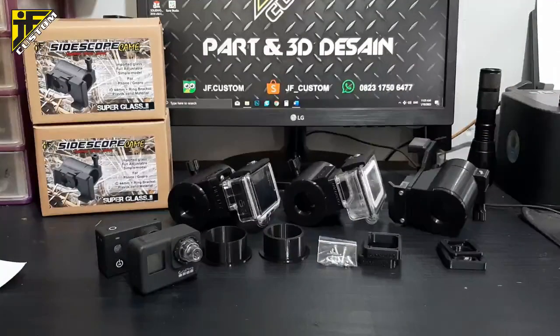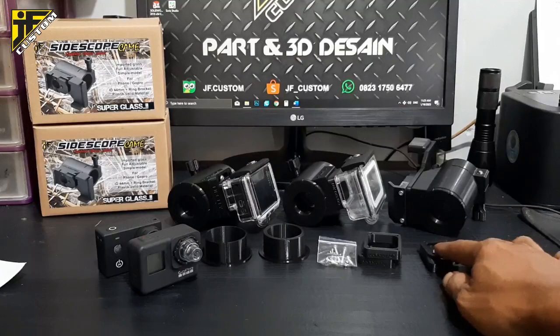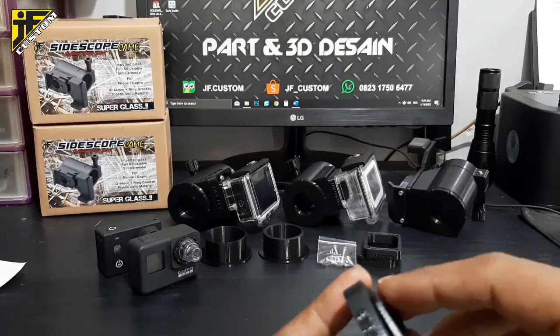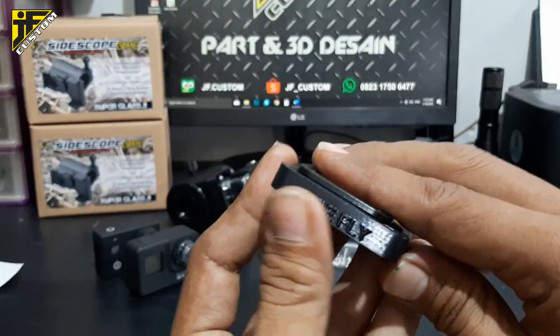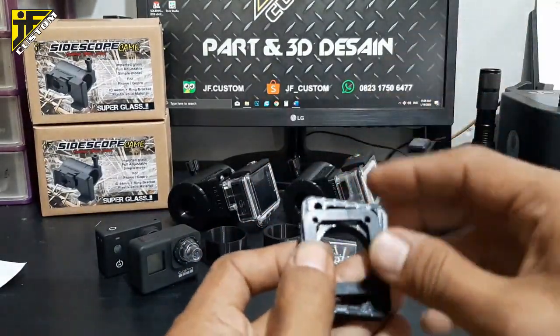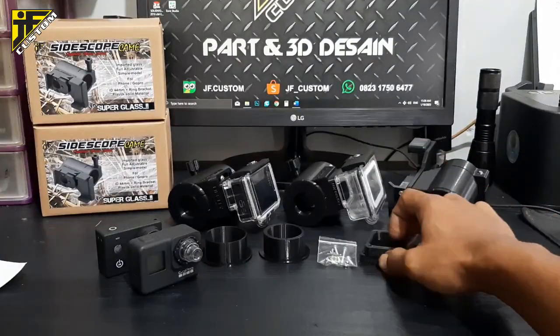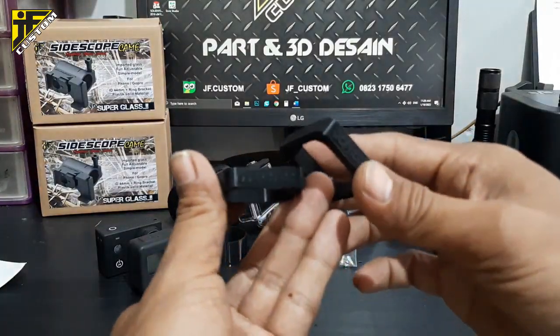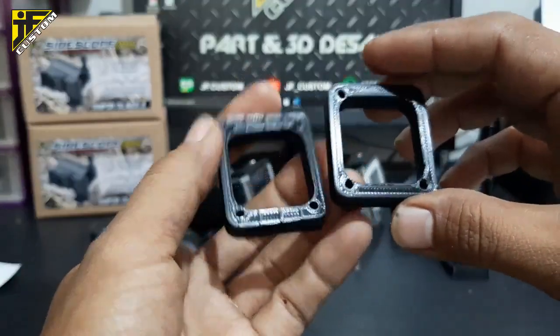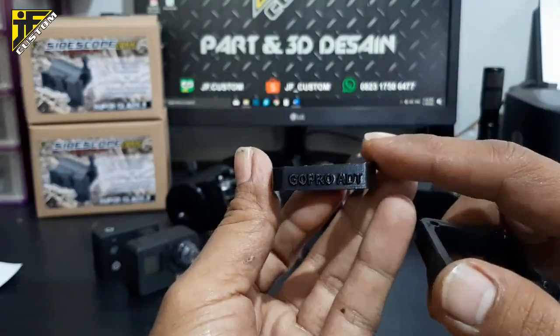Untuk kelengkapan mounting kamera ini, kita ada beberapa bracket dan saya rasa sudah komplit. Ada bracket untuk Firefly — dua buah untuk satu pasang Firefly, ini satu set. Ada juga dua bracket untuk GoPro — yang satu model rata (flat) dan yang satu model agak miring.